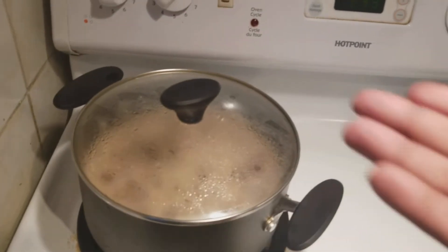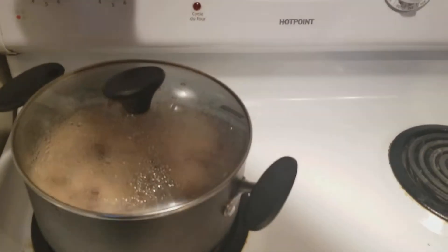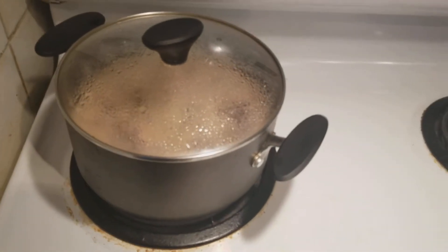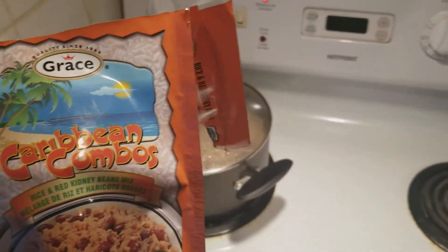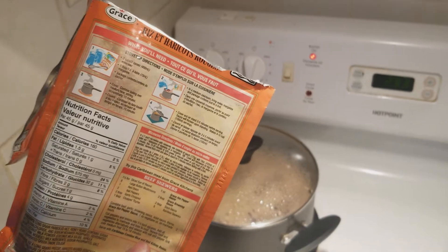It's at a boil now, so I'm gonna turn this down to medium. I'll show you guys a picture of the final product, but yeah, I just wanted to do a quick instruction on how to cook these things. See you, big up — cool cool cool!